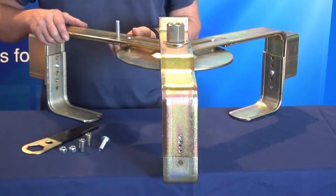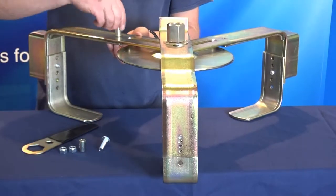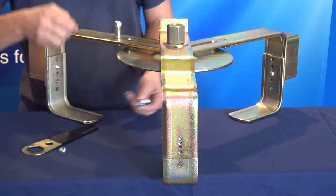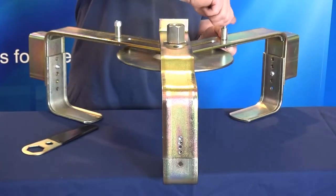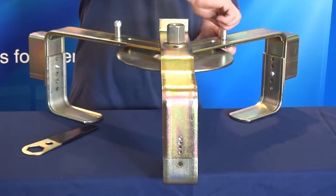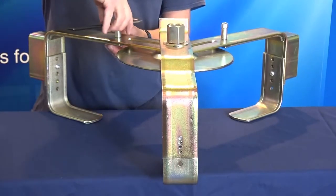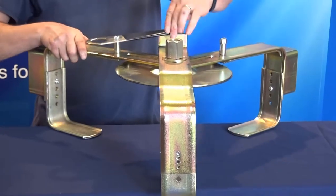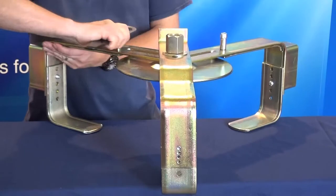Now fit the M10 coach bolt, bushes and nuts as shown. These can be tightened using a spanner. Fit the rubber disc to the rear of the steel disc.